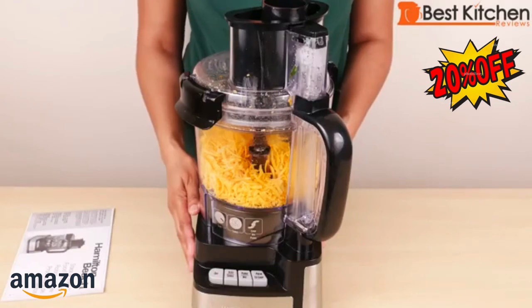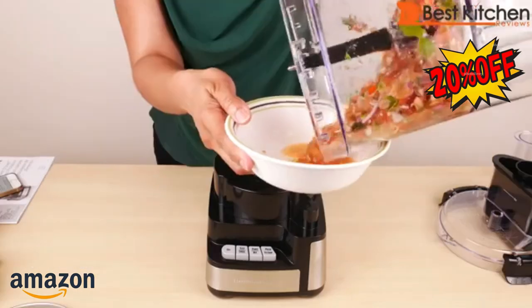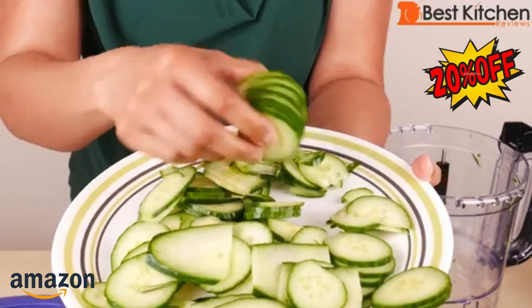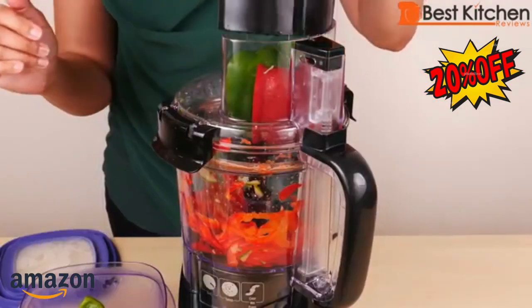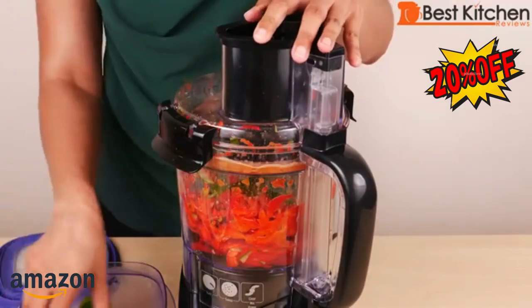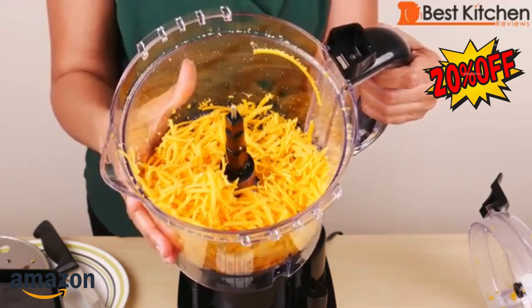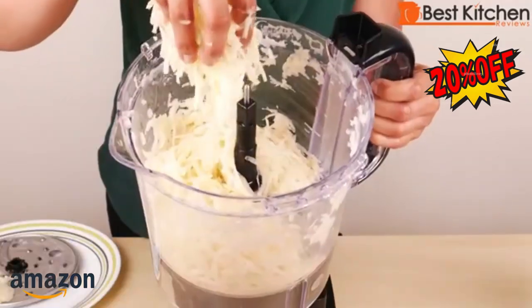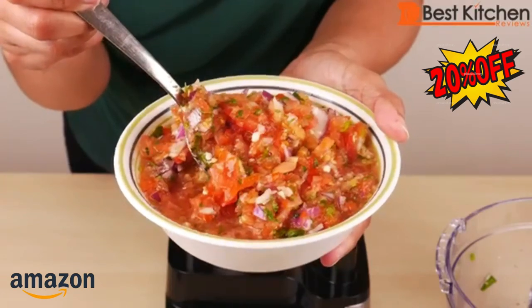The noise level of the unit is average — it's not too loud. So you saw how the Hamilton Beach did with the salsa, slicing, and shredding. You'll have to pay two to three times more for a food processor this size that slices and processes everything evenly. So at this price point, this Hamilton Beach is not a bad option. If you want to try this unit, I've put a link in the description below. I hope you found this video useful — subscribe and I'll see you next time. Thanks for watching.